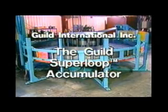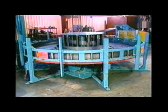The Guild Superloop Accumulator is the world's latest and most technically advanced horizontal strip storage system. The Superloop Accumulator is designed to increase productivity on strip processing lines by continuously providing strip to the process section during entry and coil changeover.